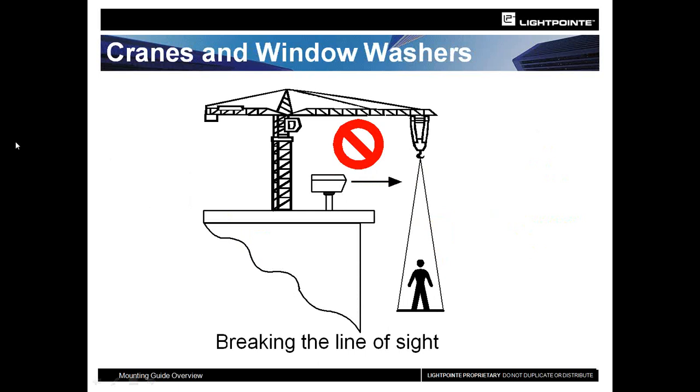If you installed a couple of years ago and are now seeing intermittent outages, go up on the roof and check for cranes or construction materials passing through the line of sight. A crane passing through with its construction materials will cause brief outages. It doesn't affect the quality of the unit, but it does affect signal quality at your switches. A Cisco switch that receives too many flapping incidents will shut the port down. Investigate whether cranes or window washers are affecting your signal.